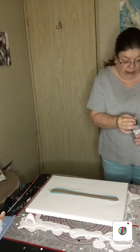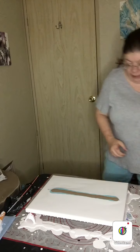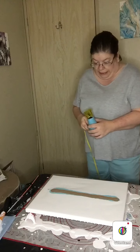Now that we've got the colors down, we're going to take our blow dryer — which I really do love this little blow dryer — and actually blow it out.